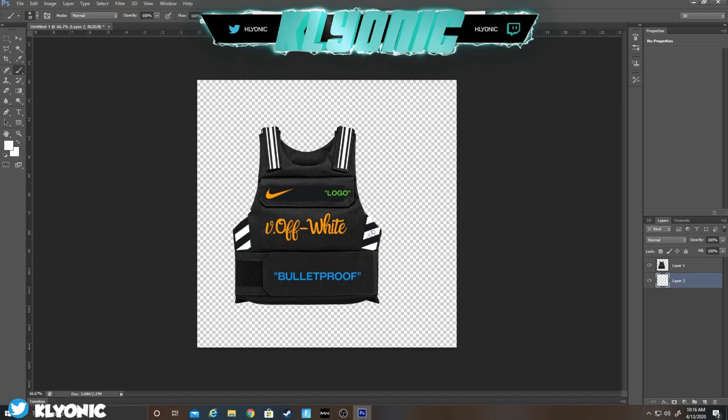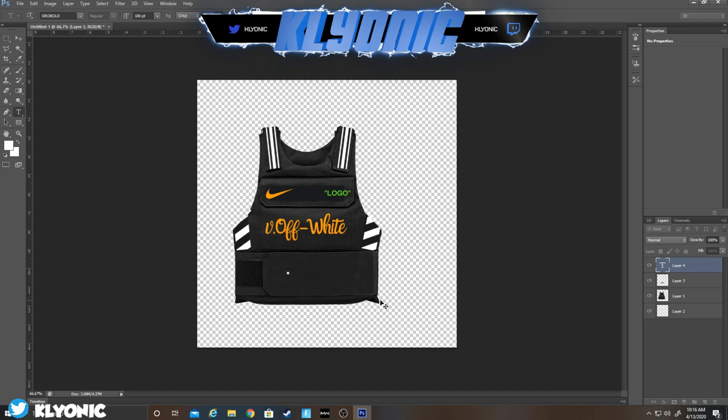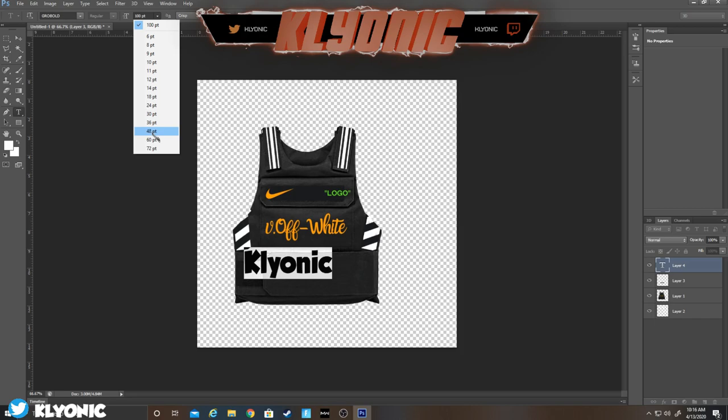Color that in — there's a little bit right here too. Now as you can see we have the bulletproof vest shape. If you don't want the text on it, use the Select tool, drag over it, Ctrl+C and Ctrl+V, drag it right over — you can't even tell. Then add a text layer with whatever you want it to say — I just put my name.